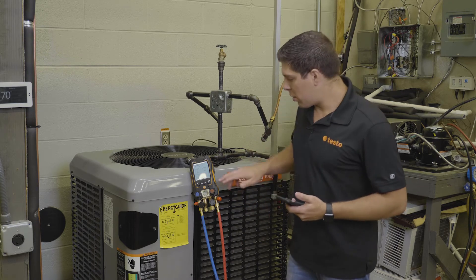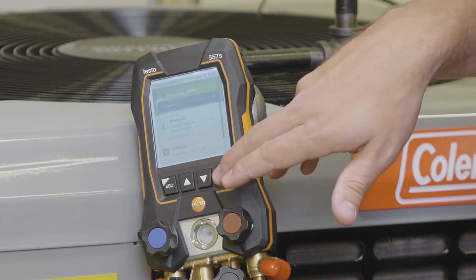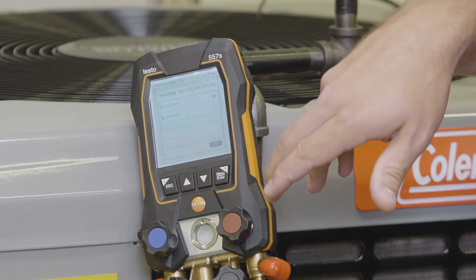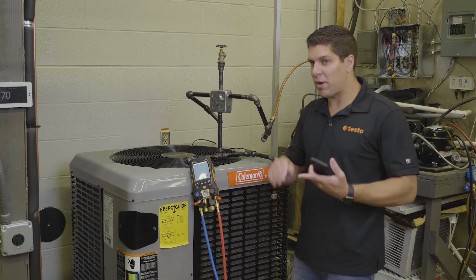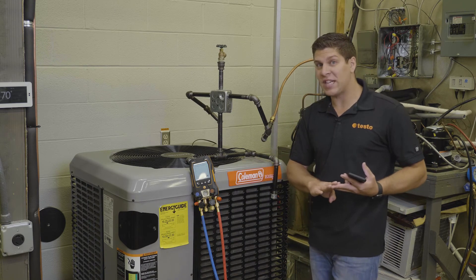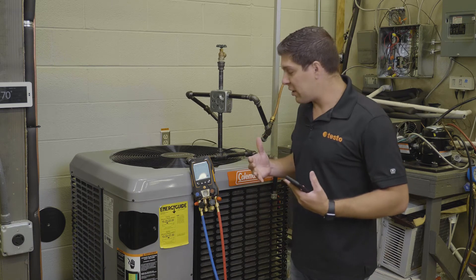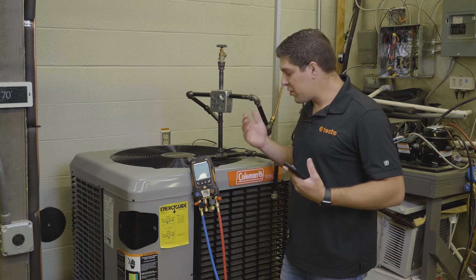So what we're going to do is go back into our menu, hit measuring modes, and go down to the pressure leak test. The pressure leak test does allow for temperature compensation, so you can use smart probes — whether you have a 905i, a 115i, or the new 915i thermocouple type CAPE smart probe — you have the ability to use those to get your temperature compensation. For now I'm using a 115i.